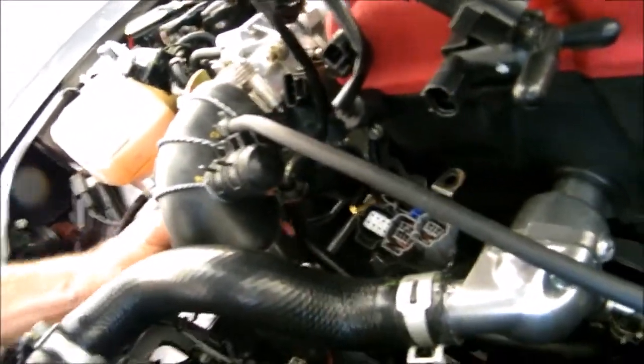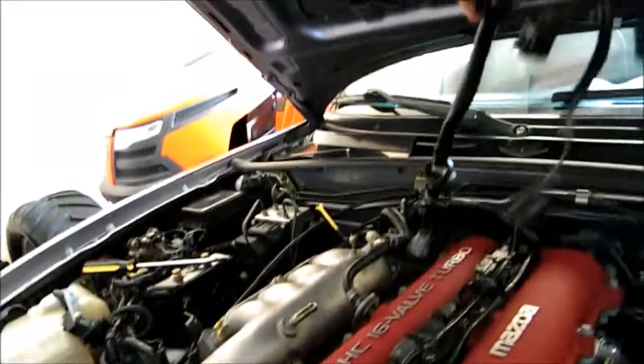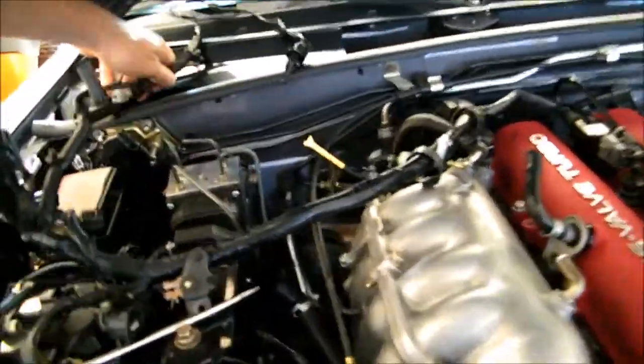Even with everything taken apart it's still difficult to do this with one hand. I might just put the camera down for a second — there we go. What I do with all this electrical wiring is I just throw it up here like that, to get it out of the way of the engine.